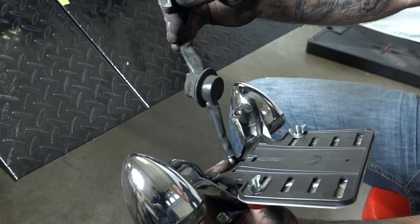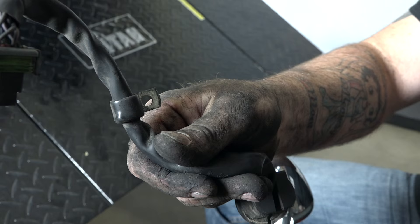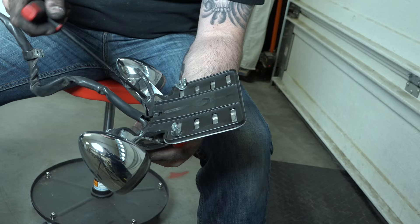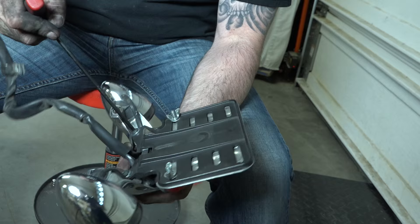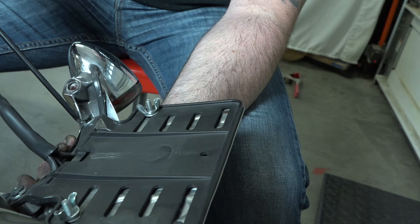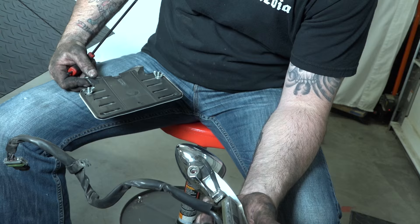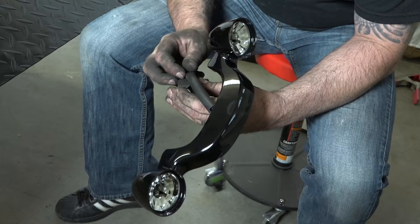Now with the whole unit out, you can see that clamp — that's what it looks like up in there with the bolt, just to keep the wire tight against the fender. We're going to reuse that. We're also going to reuse this rubber guide that goes through the fender, so take that off and save it. What he's working on now is just getting the license plate holder off — Torx T27 drive — because we've got to reuse this. Just two bolts.